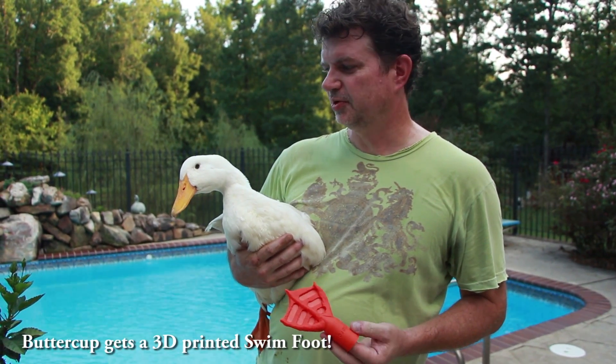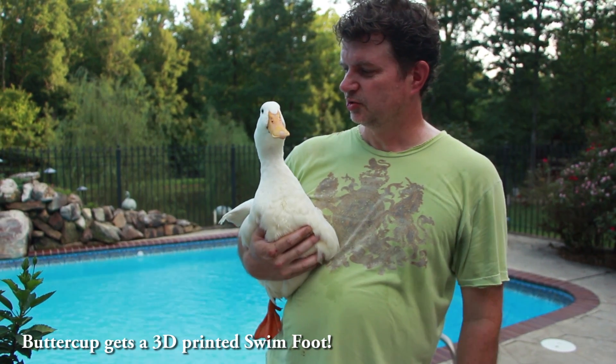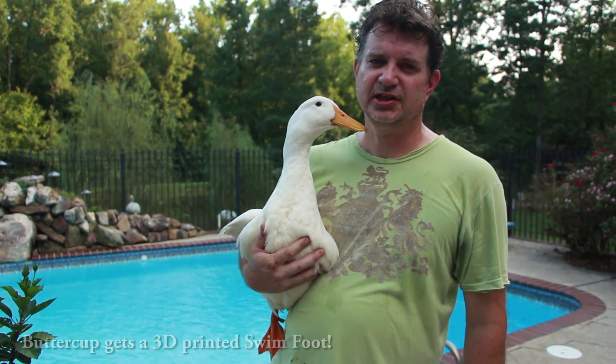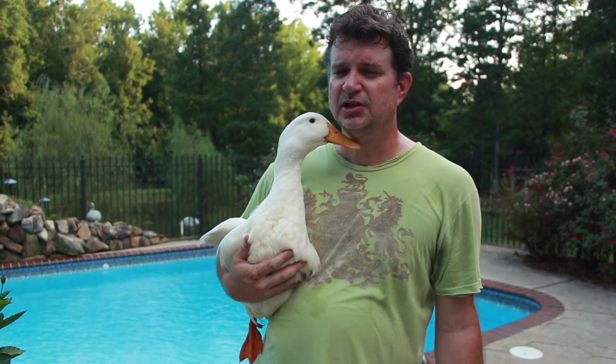It's Mike at Feathered Angels Sanctuary with Buttercup, and I wanted to show you guys something new I came up with. Of course, Buttercup, with his prosthetic, does a really good job walking, but swimming's a different story. Swimming with his prosthetic, or even without it, with just his peg, he doesn't swim well.